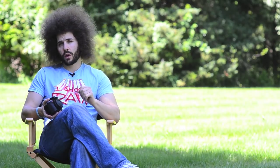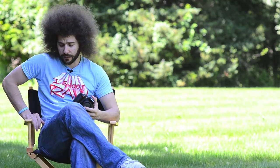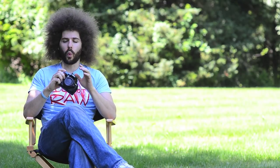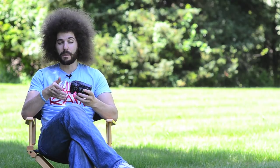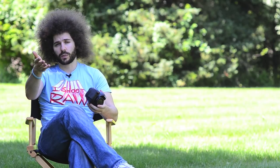Jared Polin, froknowsphoto.com, and I'm here with a guide to the Nikon D5100. First off, if you just picked one up, congratulations on picking up your Nikon D5100. In part one, I'm going to run through the camera — what the different buttons mean, what they actually do, the basics of the camera, where the battery goes, simple things. They may be simple for some of you, but they may be new to those who just picked up their very first digital SLR.